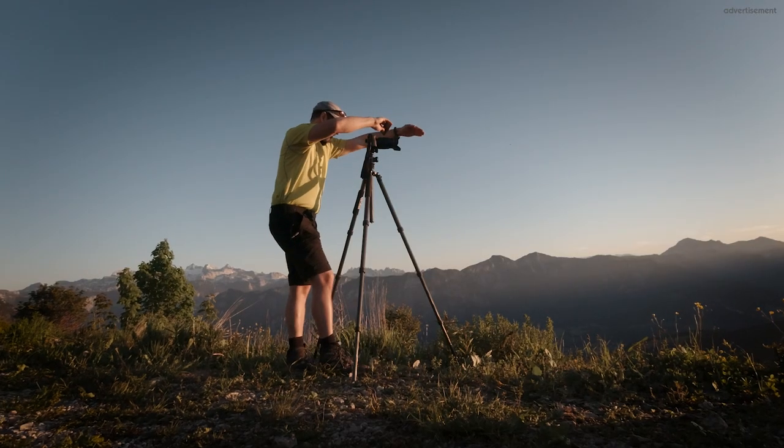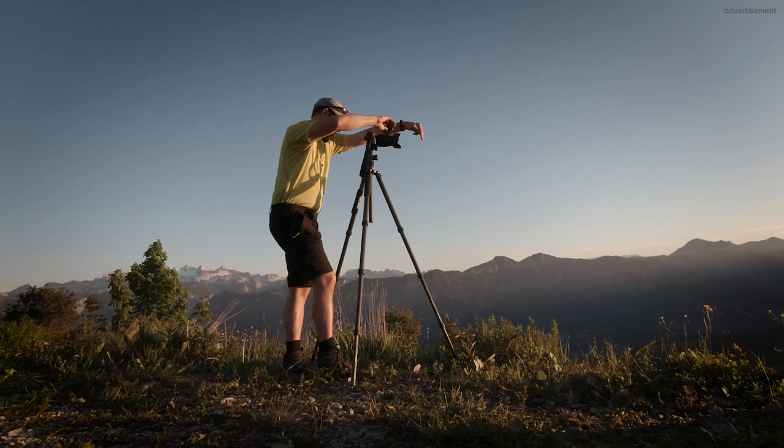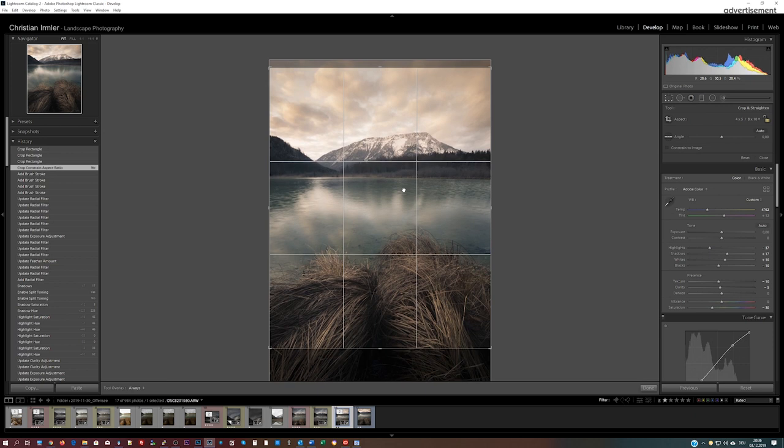When you are out on location, how much time do you spend to build up a composition? 30 minutes, an hour, maybe 2 or 3 if you are dedicated? And how much time do you put into your processing? 15 minutes, an hour, maybe also 2 or 3 hours? This sounds like high effort, especially for the dedicated variation. But in my experience, this isn't enough.